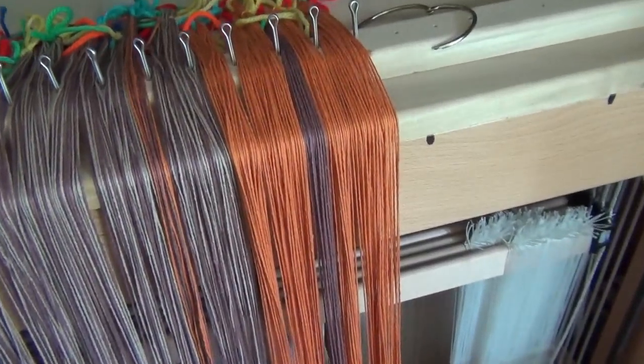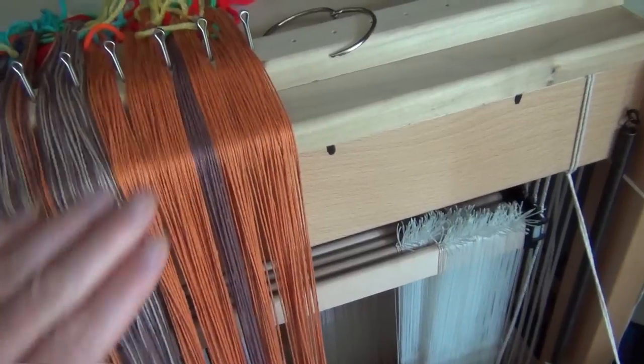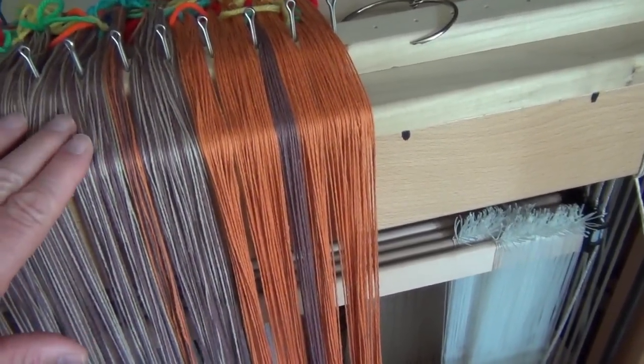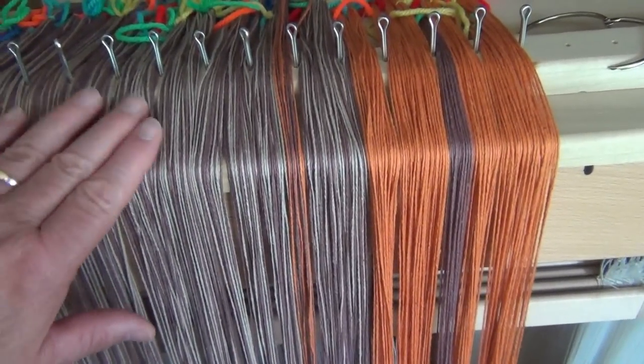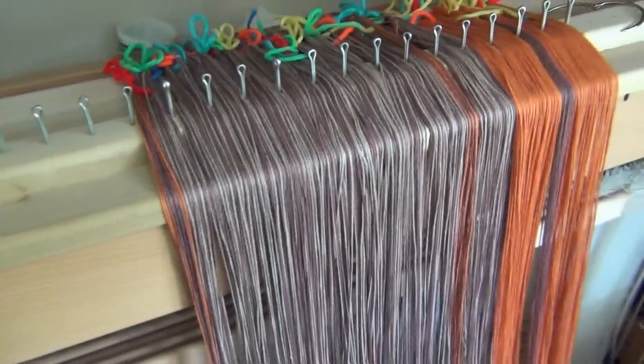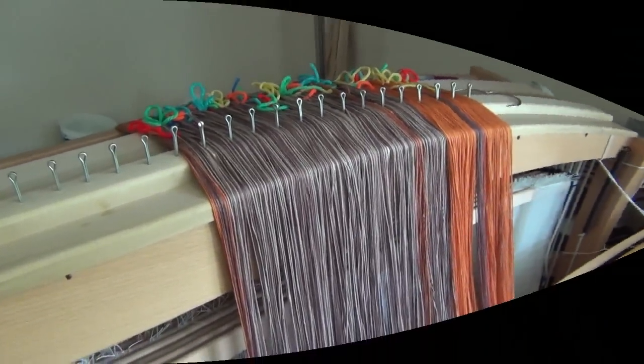You can see the colors are going to be basically fall color type things. I've got a burnt orange, and then I've got a darker brown, and it's called natural linen color but it's not linen — it's carpet warp. So you get the idea of what the colors are going to be like.